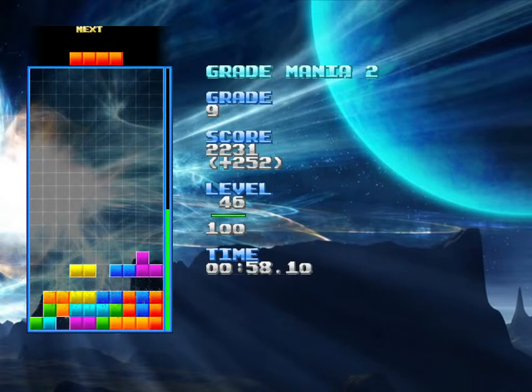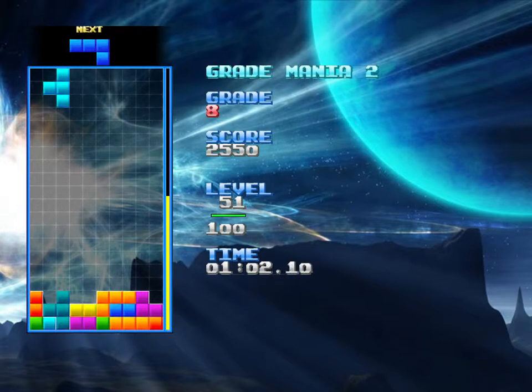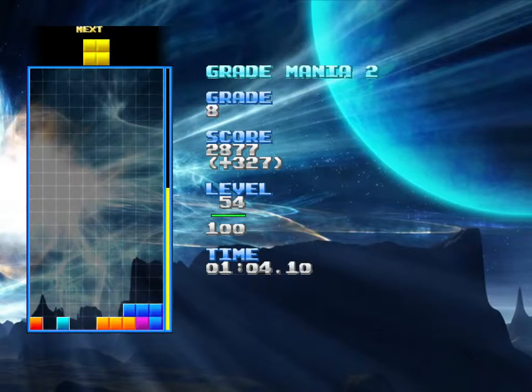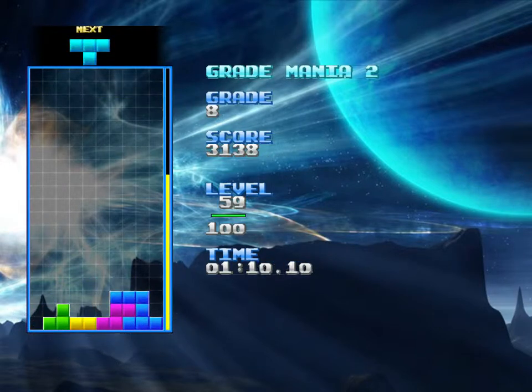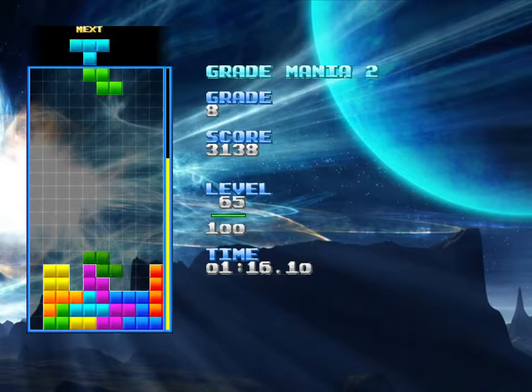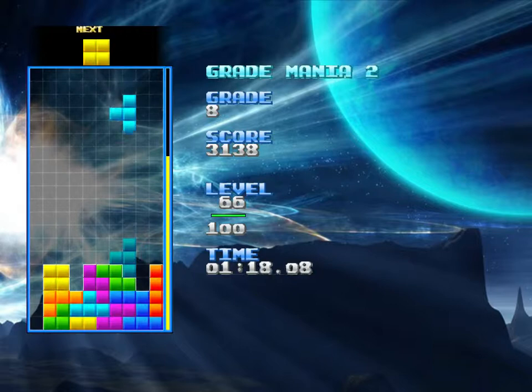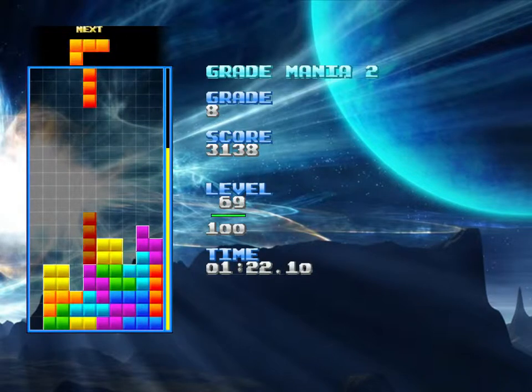I know that I said at the beginning of the series that I was going to try not to practice off-camera, but sometimes you just want to play more Tetris. I like to play Tetris and relax while I watch YouTube videos of Let's Plays, most recently of Bloodborne, because I'm still into that game quite a bit.